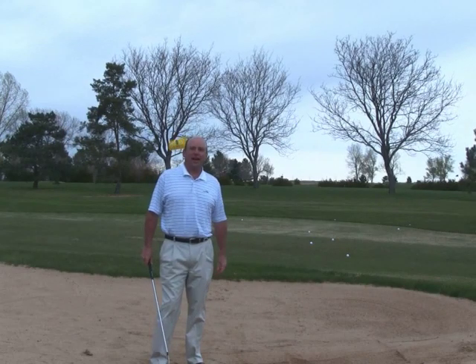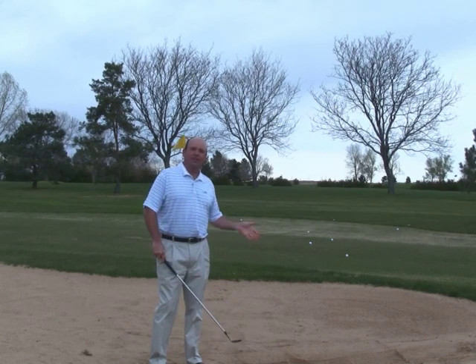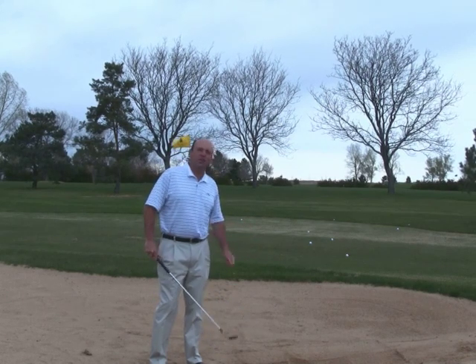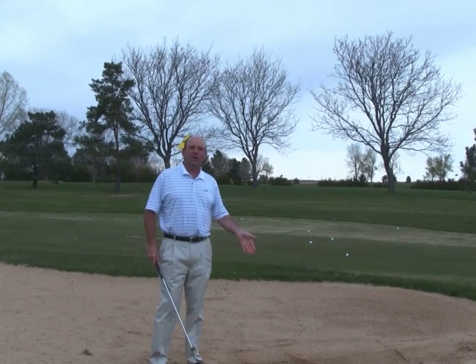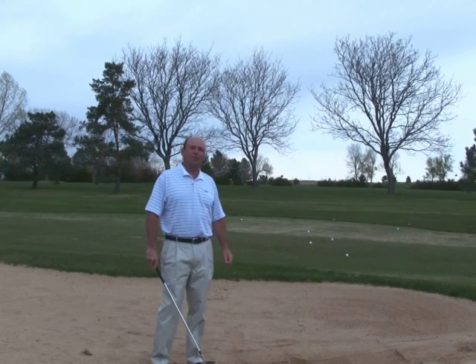Hope you've enjoyed the tip today on how to get out of the bunker. Don't be so afraid of the sand. It's as simple as using your rake, creating a sheet of music, taking a divot, and inspecting where your club enters and exits the sand. As long as the sand comes out of the bunker, the ball should too.